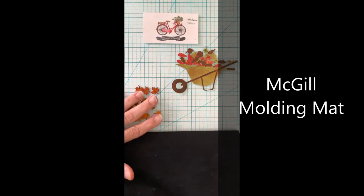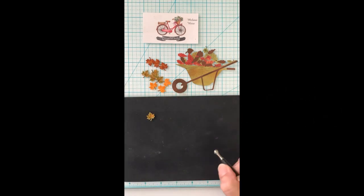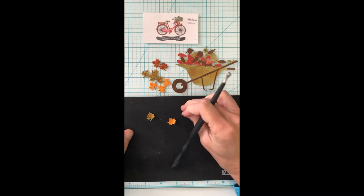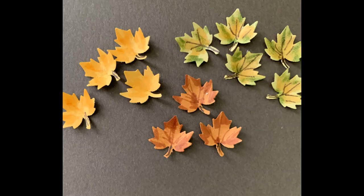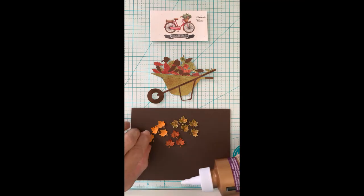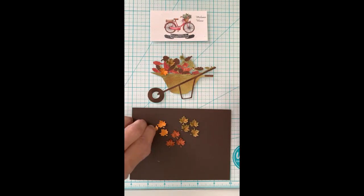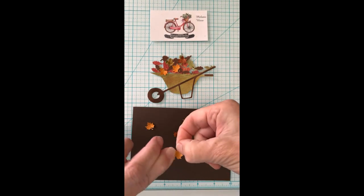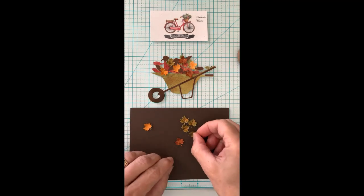Now I'm pulling in this McGill's molding mat for those punched leaves. As you've seen me do many times, I use a little stylus and apply light pressure on the mat, which gives the leaves a natural curl. Here's a close-up — they've been shaded and curled up with the mat. Then I adhere these quickly and you're going to see how much life this brings to the flat wheelbarrow.